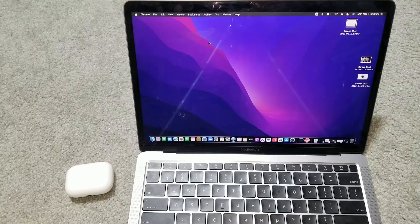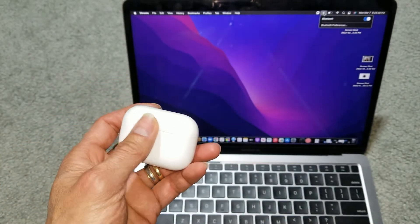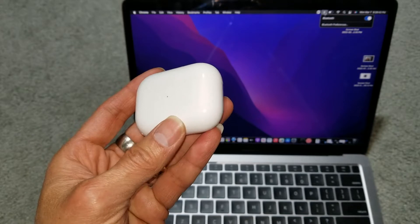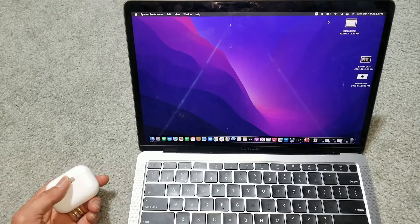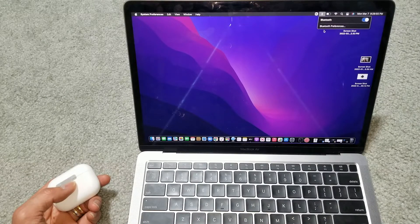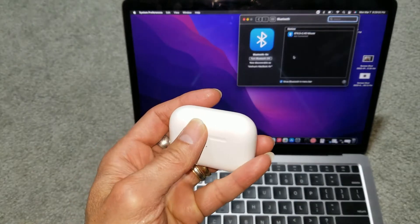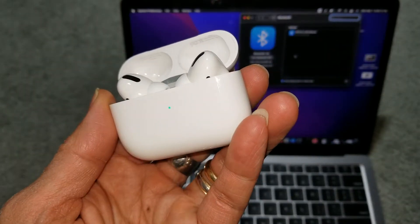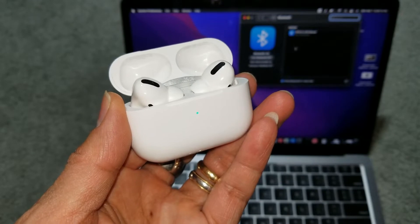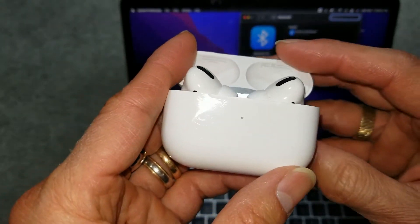All right, we updated to the latest macOS Monterey already. Somehow when I opened it, it was connected to my younger son's iPhone — not sure why. Let's go to Bluetooth right here. Normally when you open the AirPods case, your AirPod 2 is supposed to be discovered, but somehow it's not connecting to the MacBook Air.